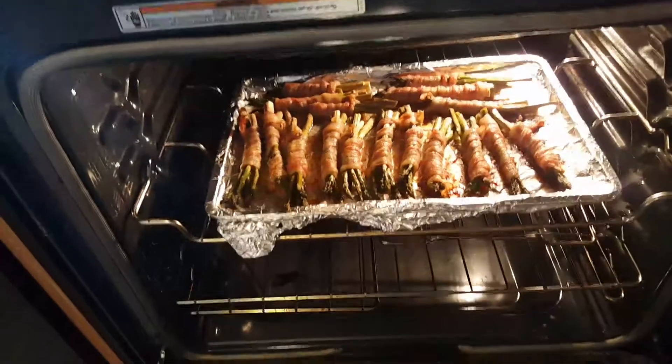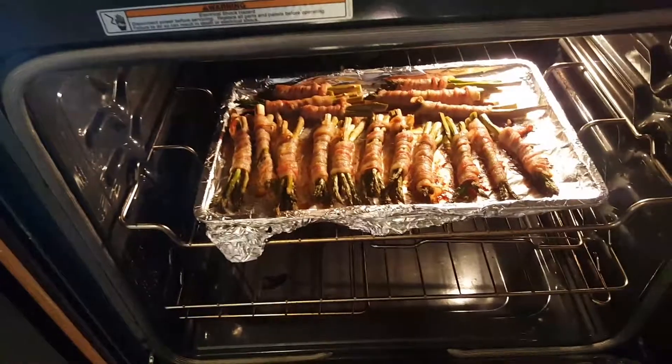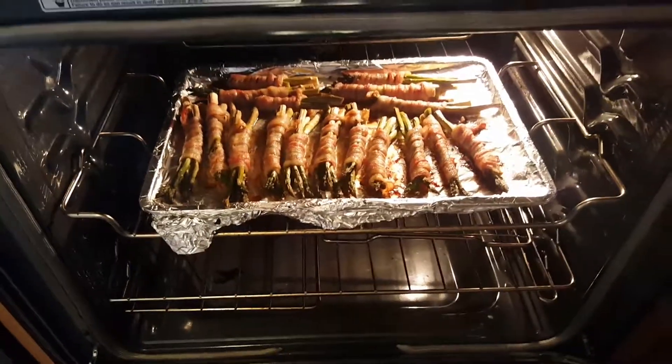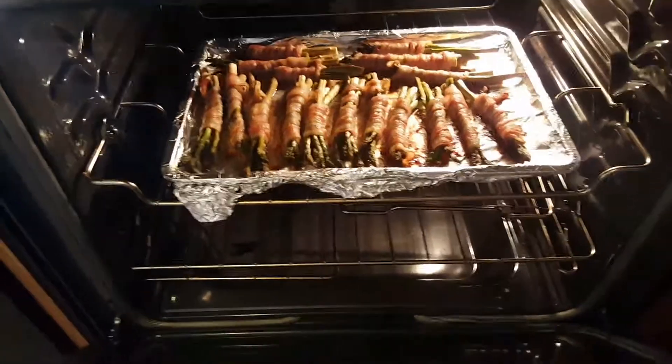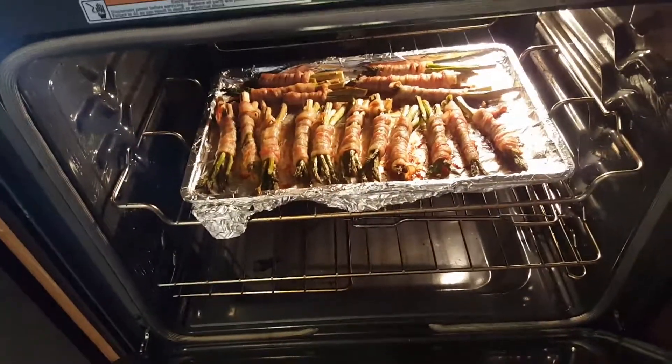All in all, first you have to preheat your oven to 400 degrees Fahrenheit and you are going to bake for at least 18 to 22 minutes. So total is 30 minutes preparation and cooking.